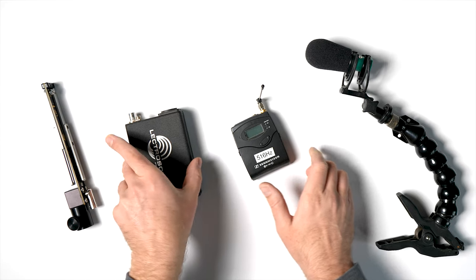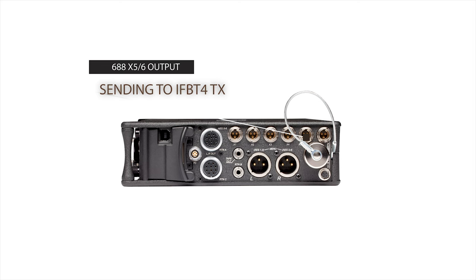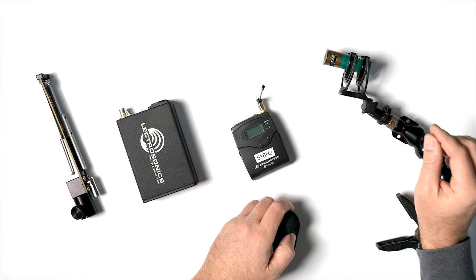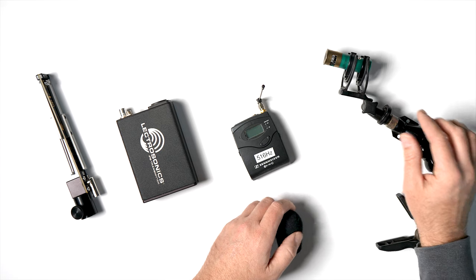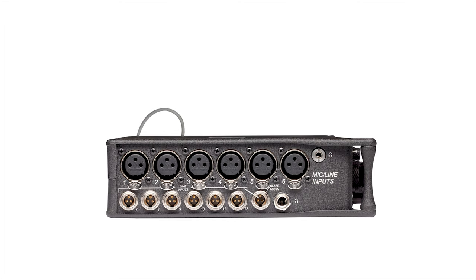Next is the Electrosonix IFBT4 system. This is what is being fed to the crew out of auxiliary 5 of the 688, sending to the IFBT4. The slate mic I'm using is the 12 gauge shotgun microphone — no pun intended. This microphone is actually a condenser microphone, but it does not require 48 volts to operate. The input on the slate mic of the 688 is a 15-volt system, so you can actually power some condenser microphones. You'll just want to be sure to test the type of microphone that you use to ensure you're getting the results that you want.